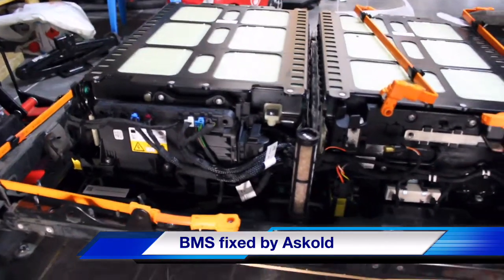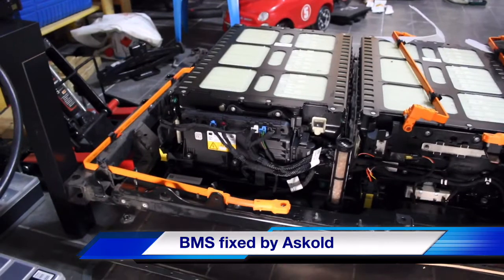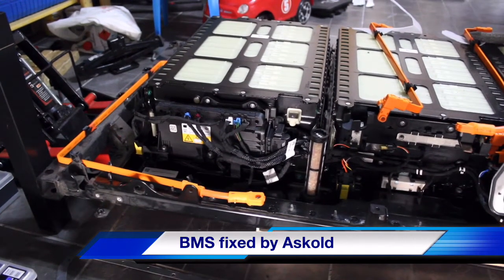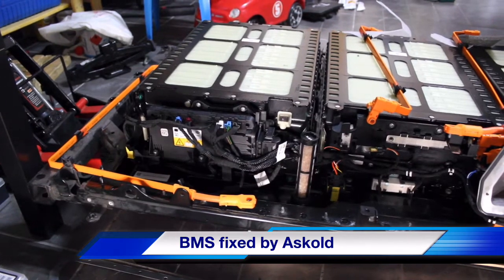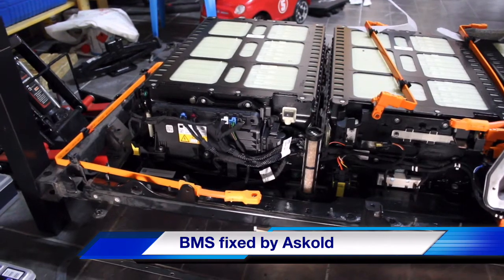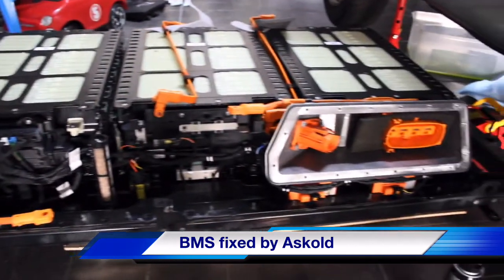This one right here is new for me. The BMS got dumped, unbricked — however you'd like to call it. I just got it the other day. I've reinstalled it, and I'm preparing everything right here to diagnose the computer.